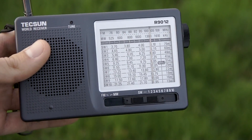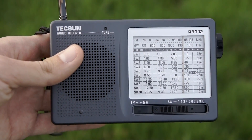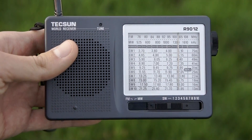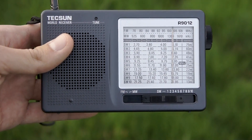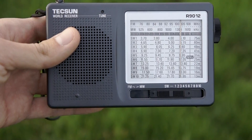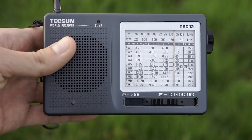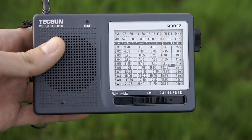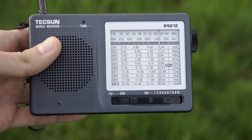For its price it's very good — other radios at the same price are totally crap. But you can expect it just for casual listening, not for serious DX. So let's stop the chitchat and tune the bands so you can be the judge of whether this radio is good or not.